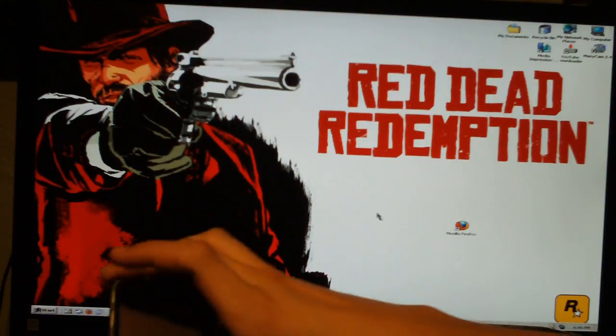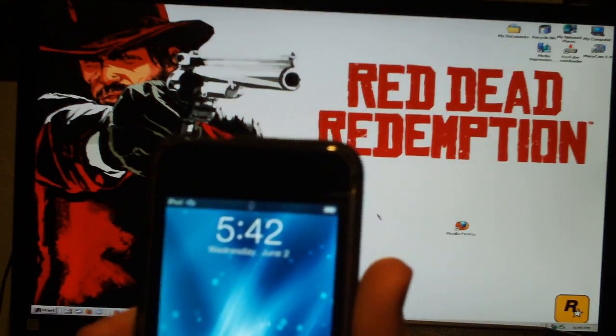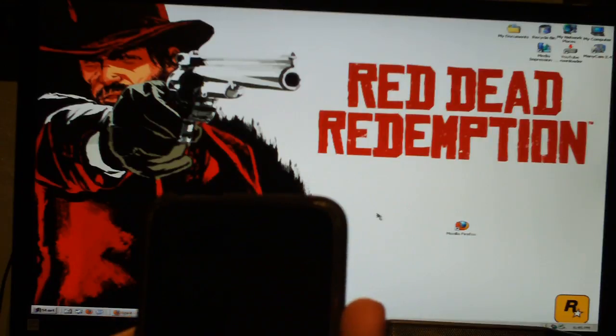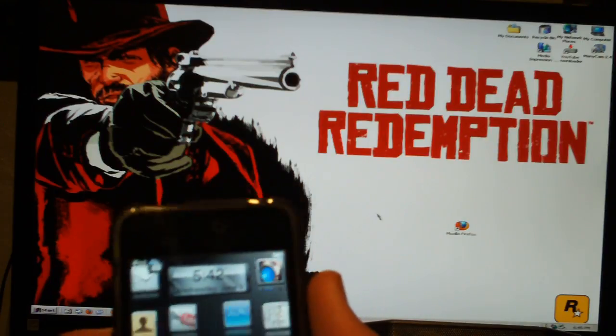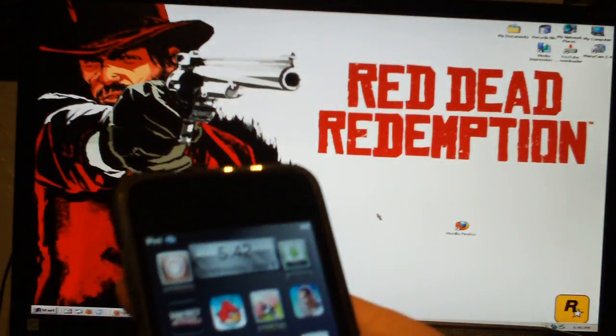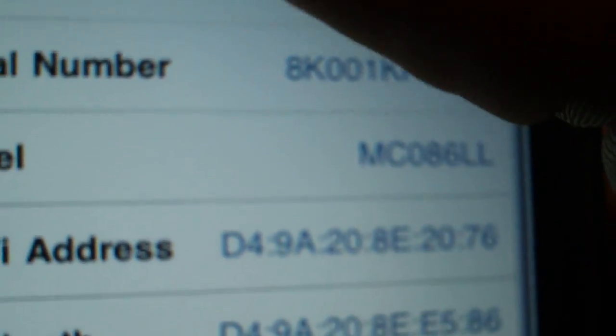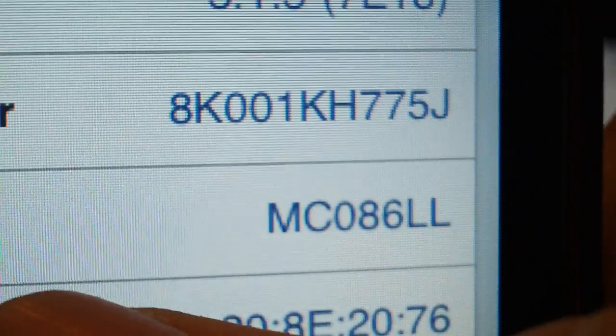Just to show you guys proof, this is my jailbroken iPod Touch. This is jailbroken because normally it would have that black screen with a little battery icon. Yes, this is my jailbroken one. And just to show you guys that this is an MC model, let me go ahead and take you to Settings. Let me switch this camera mode. Let me go ahead and take you to General, then About. Now let me take you down to the MC model. I'm not sure if you guys can steal my Wi-Fi address, but that's MC.